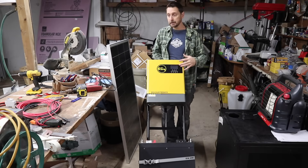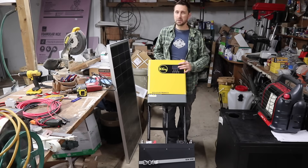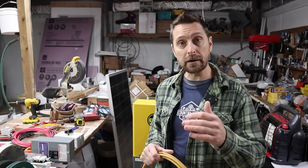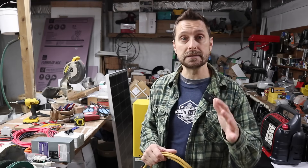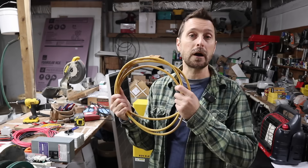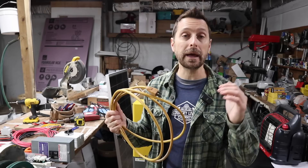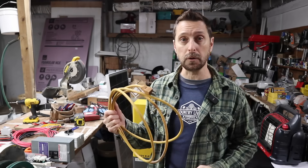Now we are going to tackle the wiring, which is just as simple. This build should take you no more than about 25 to 30 minutes. Before I wire it, let me show you all the extra parts and pieces that you will need. First is a heavy duty extension cord — this is going to be for our AC in if we want to charge our battery from the wall if we don't have any sun.